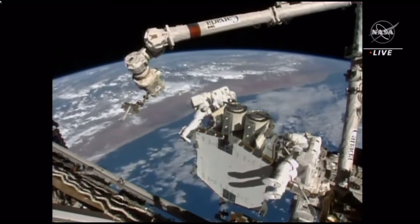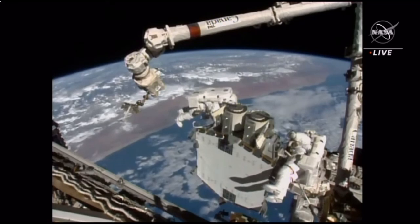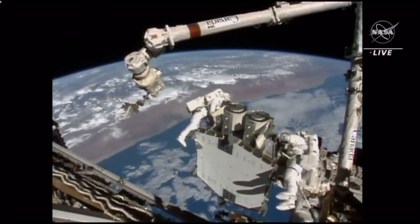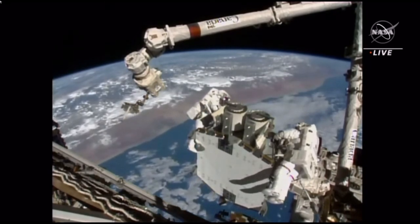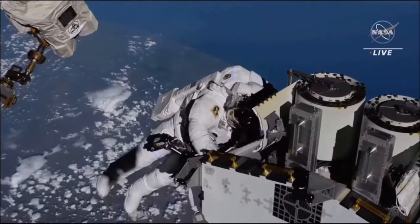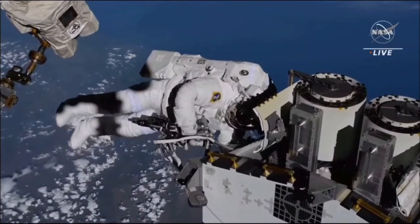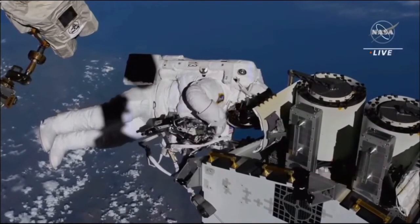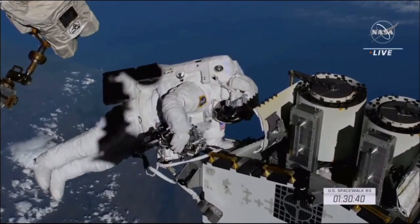One hour 26 minutes into today's spacewalk — the station is just about to fly over the very southern tip of South Africa. Spacewalkers are now working in tandem to release the support beams holding the IROSA in place. At this point three of the four bolts holding one of the support arms have been released. Frank Rubio is working on the fourth one; Josh Cassada is going to move over to a different point.